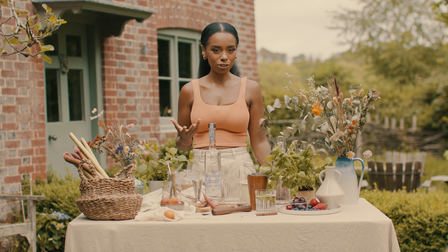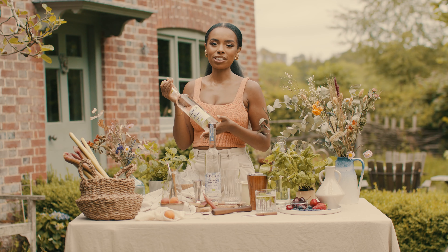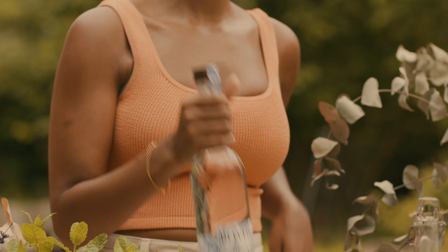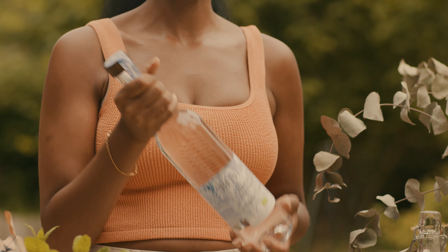Belvedere Organics Infusions come in a range of three unique, delicious blends: we've got zesty pear and ginger with a touch of linden honey, the lemon and basil with a touch of elderflower, and then we've got a rich and vibrant blackberry and lemongrass with a hint of sage.